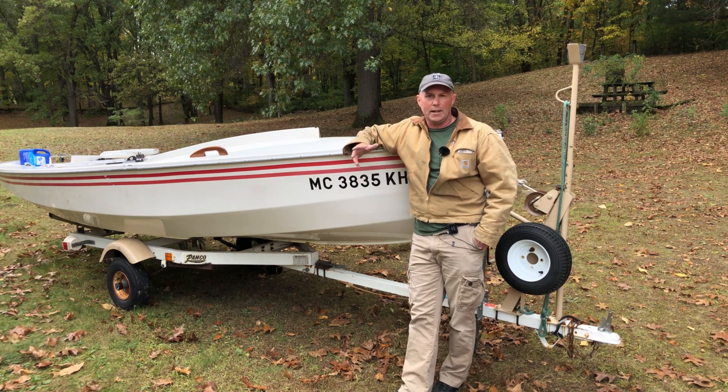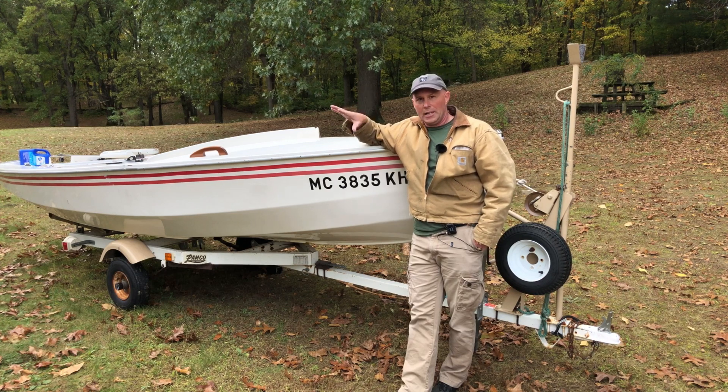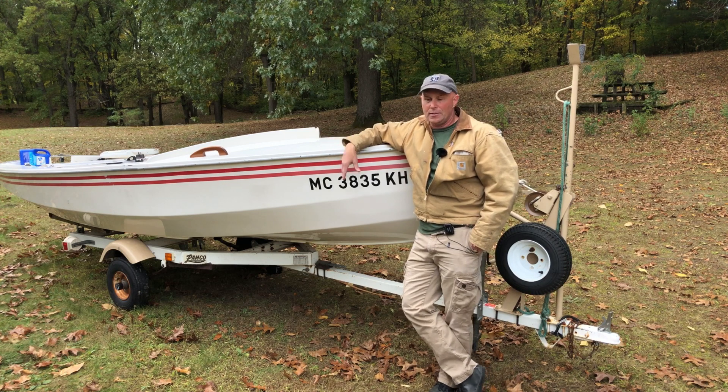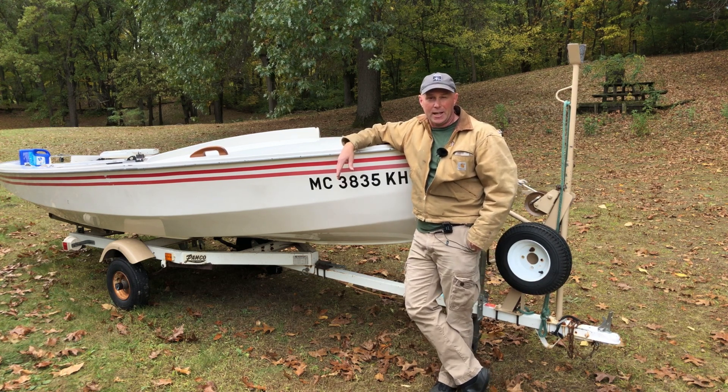So instead I stayed home, cleaned out my pole barn, made a place for this thing to spend the winter, and that's probably time better spent anyhow.